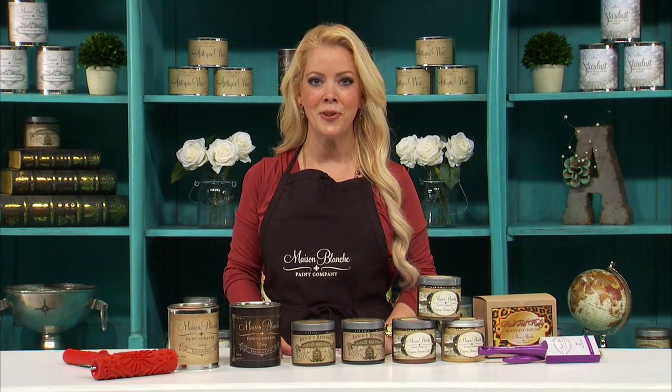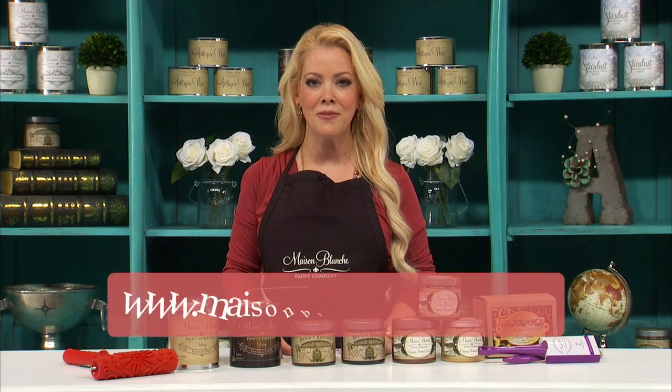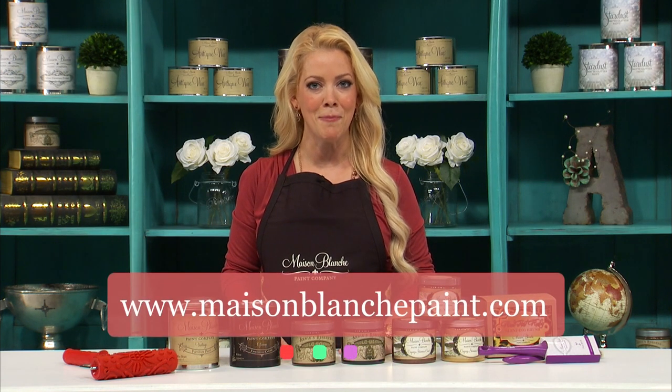Thank you so much for watching our video. We've got more — check them out and let us know what you think. We'd love it if you would take photos of your own finished projects and share them on the Maison Blanche Facebook page. You can find us at MaisonBlanchePaint.com. I'm Annie and I'll see you next time.